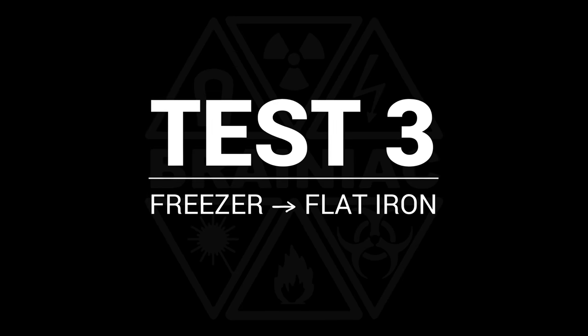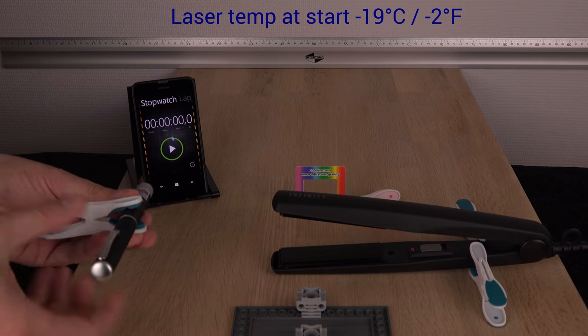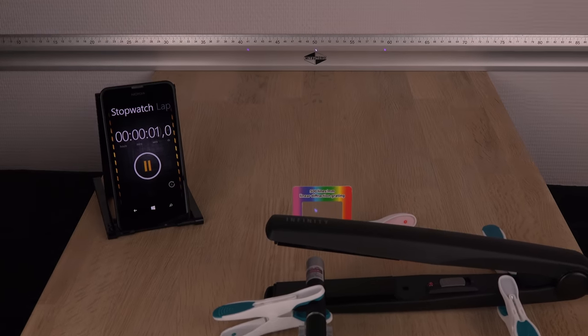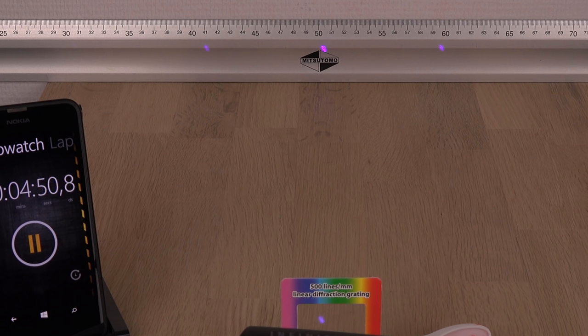64 degrees. Did I mention you should not do this to your own lasers? I have altered the setup a little, using the 500 lines per millimeter diffraction grating and different lighting to hopefully give a better viewing experience. Here are the results from cooking frozen lasers.